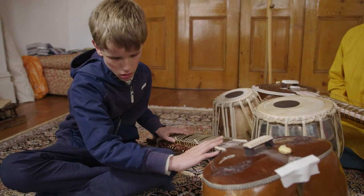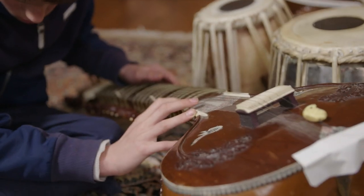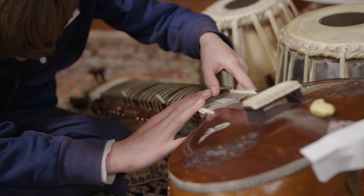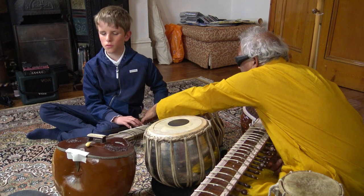Any instrument I give, I ask them to touch first, explore, and then I ask their opinion — what part of the instrument, what it does. And then I tell them what actually happens.